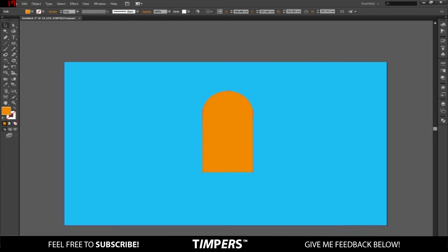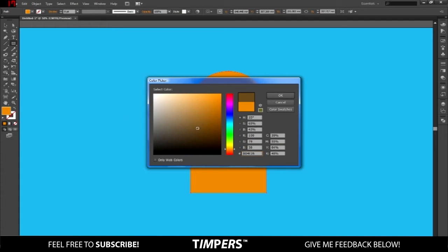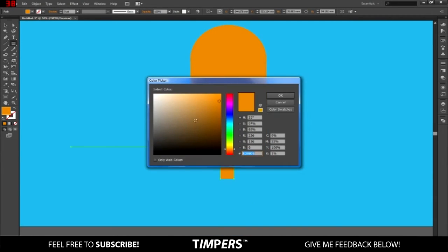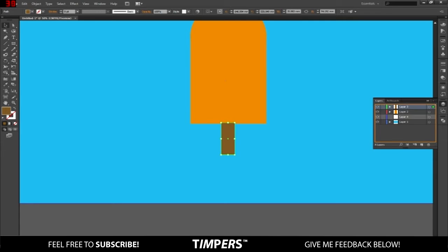Once you've done that, go to Layers and go underneath the main shape, add a new layer, then go to the rectangle tool and make sure it's brown because we're going to do the stick. Change the color and put it in the middle, and make sure it's behind the main shape.